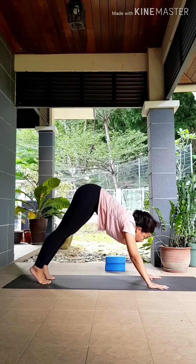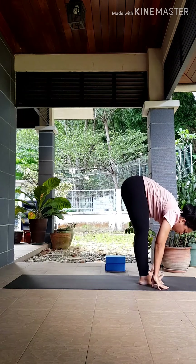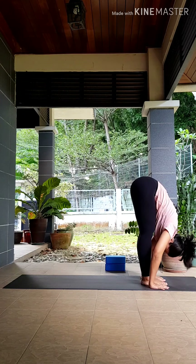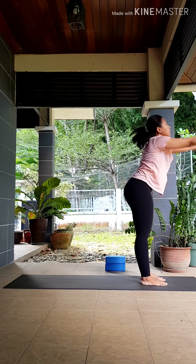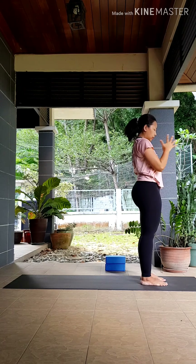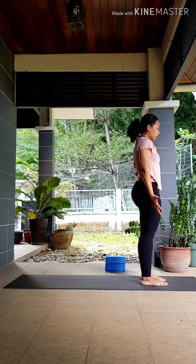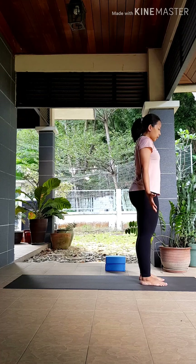Inhale, look forward. As you exhale, you can step, hop, or walk your feet to the front of the mat. Inhale to lengthen your spine, exhale fold deeper. Inhale, sweep your hands up, body up. As you exhale, return to your tadasana. We're going to do that all over again yogis — from the top, one breath, one movement. Try to move slowly with your breath, take your time with the postures. Ground your feet down.